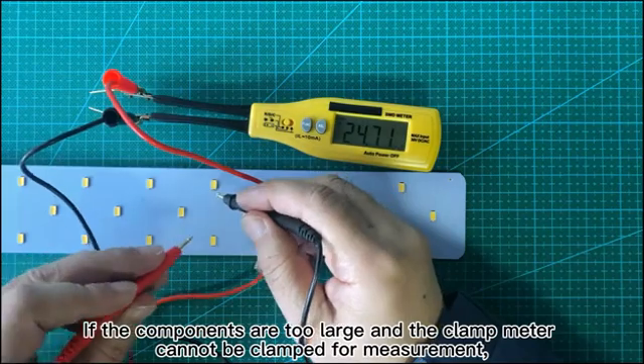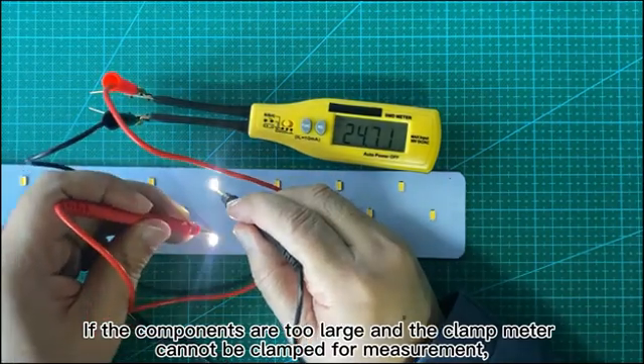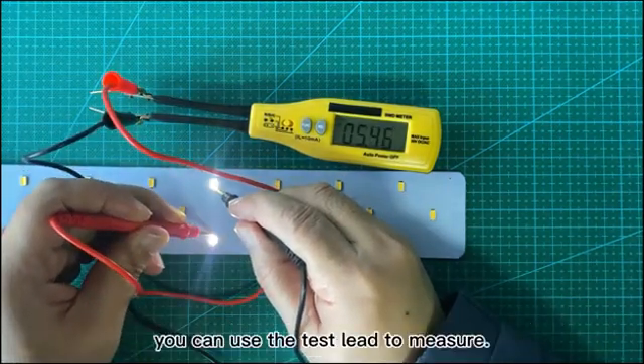If the components are too large and the clamp meter cannot be clamped for measurement, you can use the test lead to measure instead.